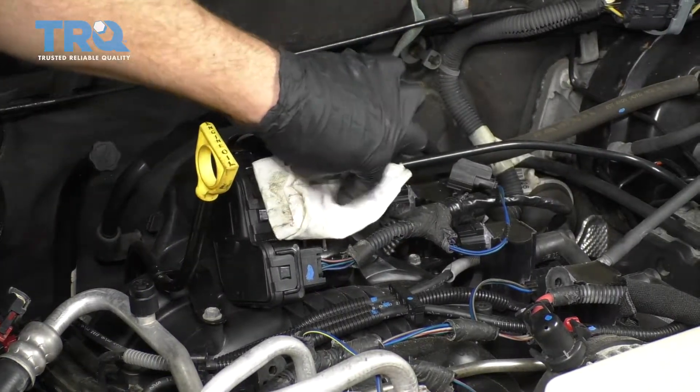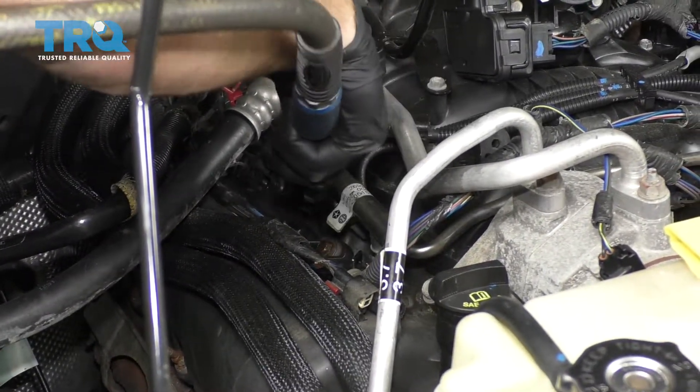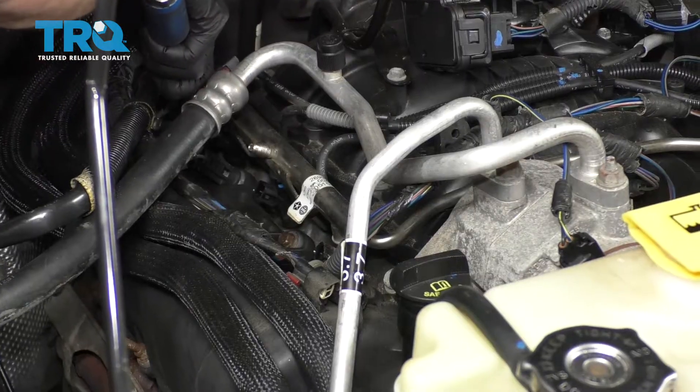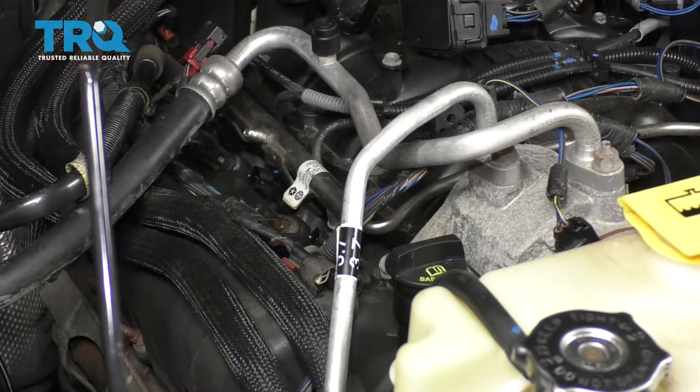We're just going to cover up this hole for the intake here. Then I'm going to use my little air gun and blow out the crud that might be in the way at the injector.